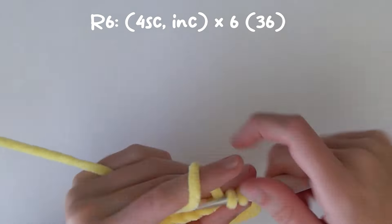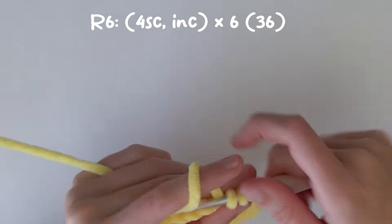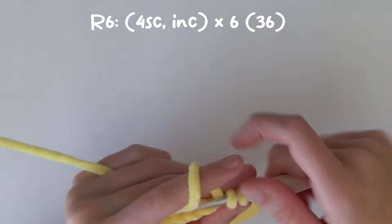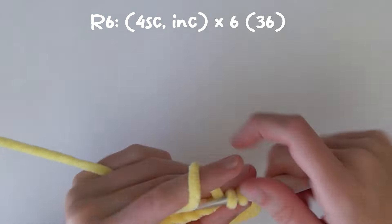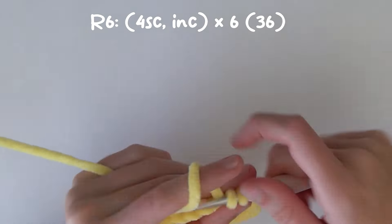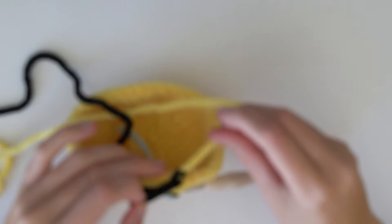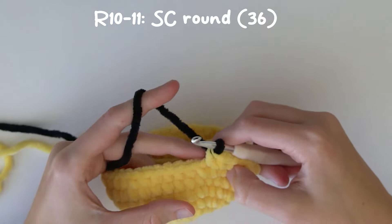Now we are at the last stitch of the third round, and we are going to do a color change on the last stitch - we're going to change to black. So we're going to grab our black yarn, go into the final stitch as if we are doing a single crochet and pull up a loop, but then stop there and use the black yarn to pull through those two loops to complete the single crochet. Then we are going to tie the yellow and black yarn together using a double knot. We are not going to cut off the yellow yarn yet as we will need it later. For the next two rounds we are going to single crochet in black - 36 stitches twice.